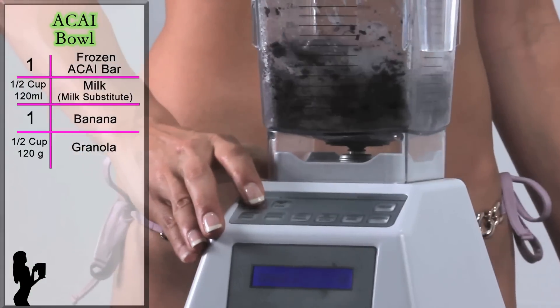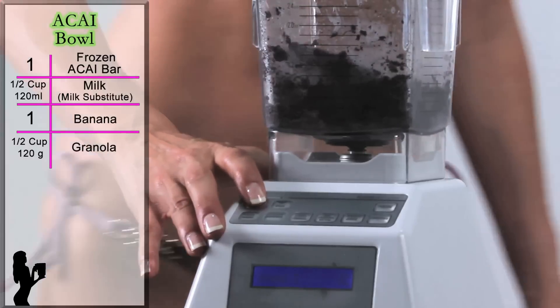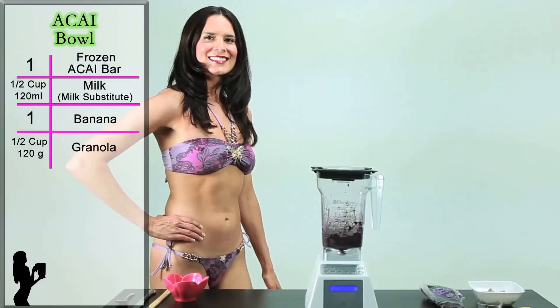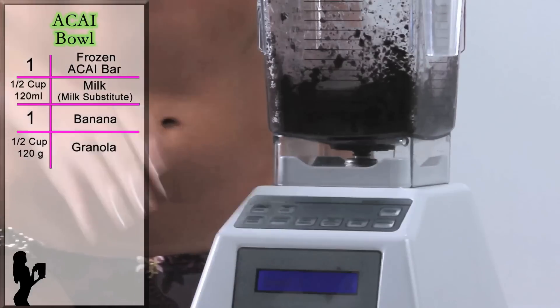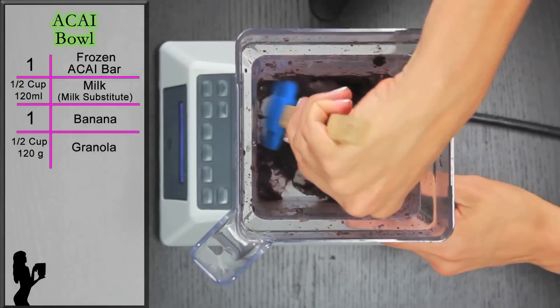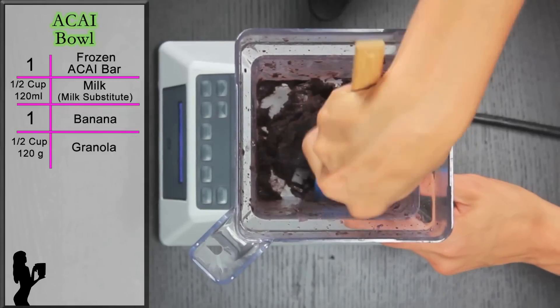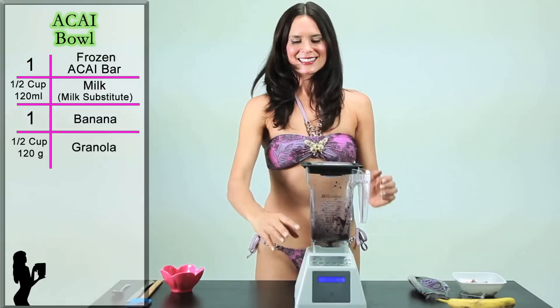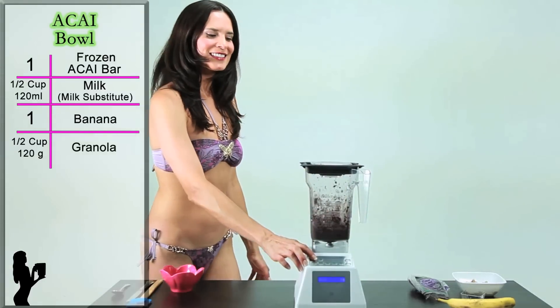With Blendtec, use your manual speeds and take it to speed 6. Blend until the blade is spinning freely. Then, stop the blender and use a spatula to push the ingredients towards the blade. Then, re-blend on speed 6.